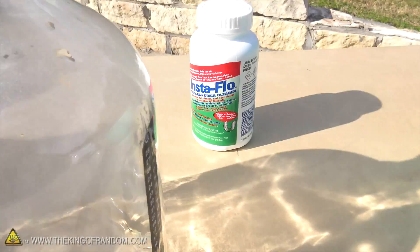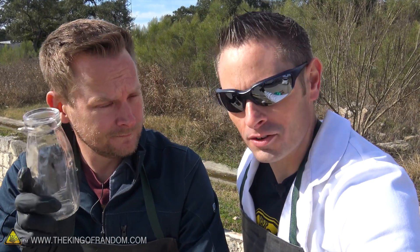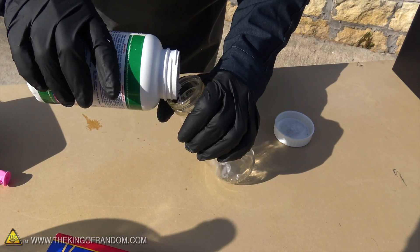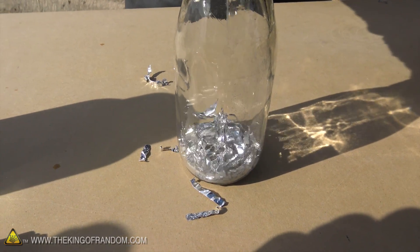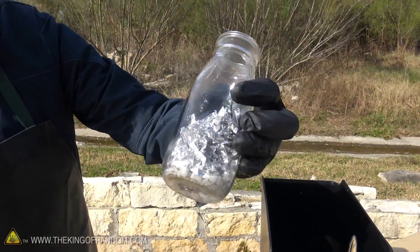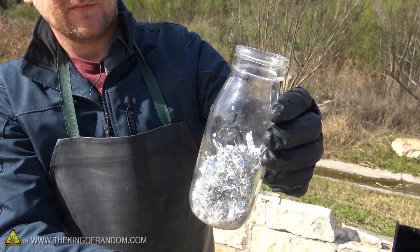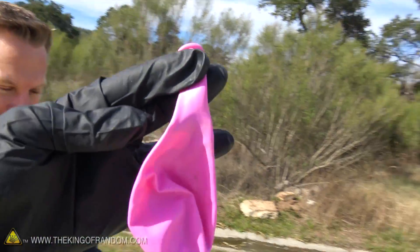We've got our shredded aluminum, we've got our drain cleaner, and all we need now is a little bit of water. When dealing with chemical reactions, it's not a bad idea to start a little bit smaller and work our way up, so we're gonna start off with this small glass bottle. Lye is sodium hydroxide — NaOH — and the aluminum is just aluminum metal, Al. We're gonna mix in some water, and as we do that the sodium hydroxide is gonna dissolve, react with the aluminum, and release hydrogen gas. That gas is what we're after — that's why we've got the balloons.